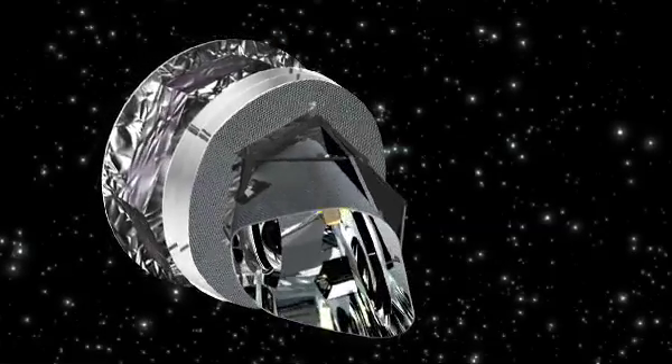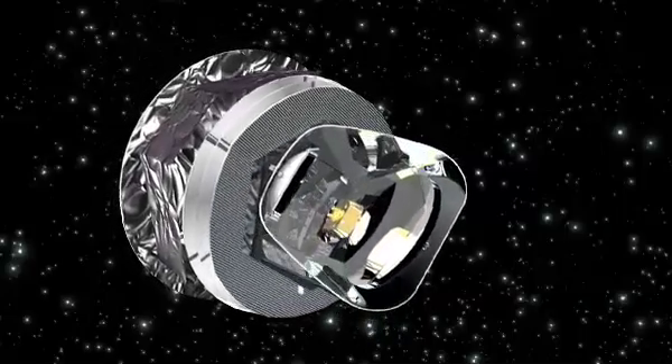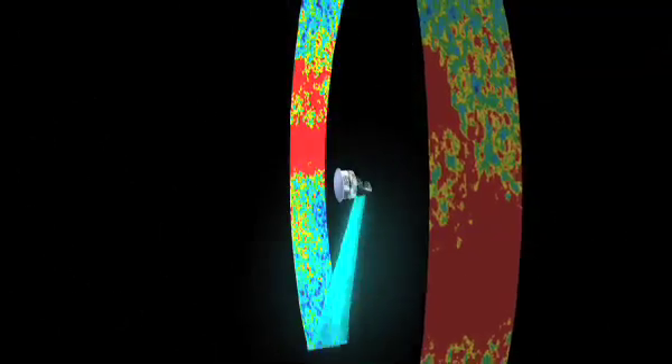The Planck spacecraft spins once a minute, and as it does, the field of view sweeps a ring of 170 degrees in diameter. Planck can scan the entire sky in six months.